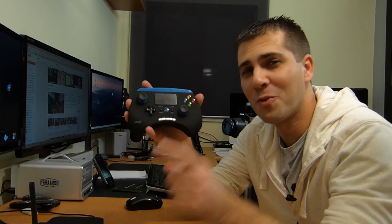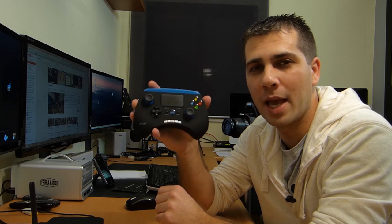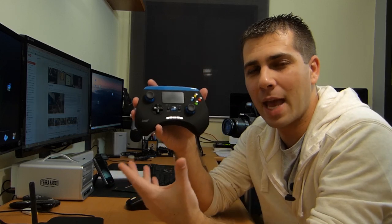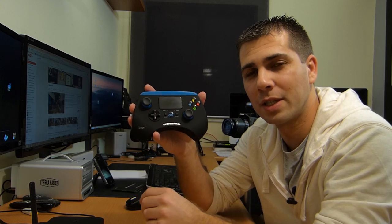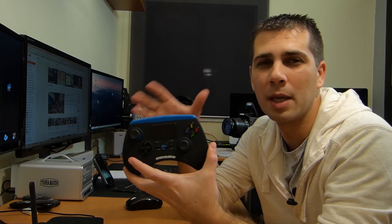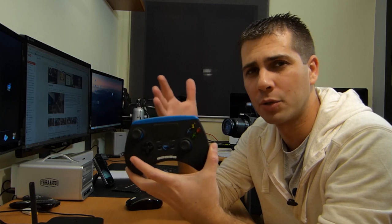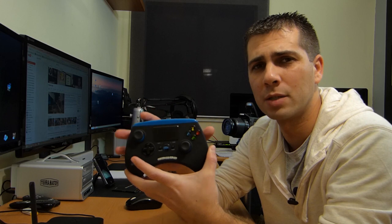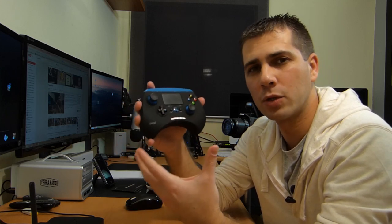Hey guys, welcome back to another video. I hope you are all okay. I've got here the iPEGA 9028, and regarding the question on top — is this the best Android gamepad available — I'm going to leave that to you. Hopefully, at the end of this video you will be able to tell if this is the right choice for you, especially when it comes to Android TV boxes and enhancing your gaming experience with a gamepad.